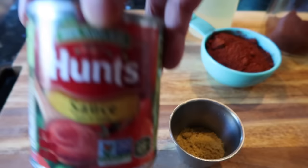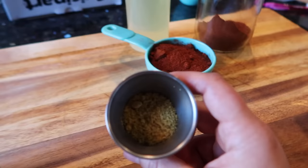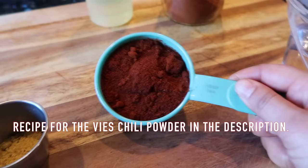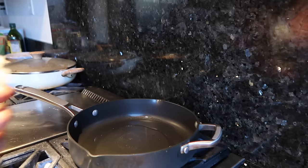Ingredient time! You need half a can of tomato sauce — I really suggest Hunt's; it does make a difference in the flavor. We're going to start with one and a half teaspoons of Knorr chicken bouillon, you might need a little extra depending on your taste. And here we go — Gebhardt's chili powder for your Mexican red sauces. We need half a cup of that, three-fourths cup of water, and some oil.